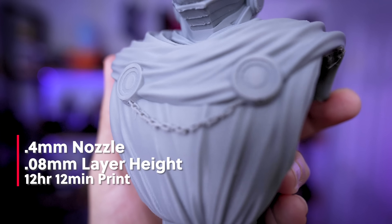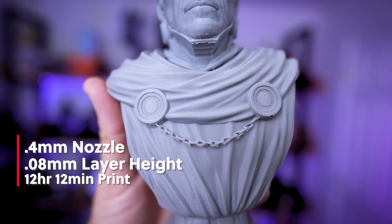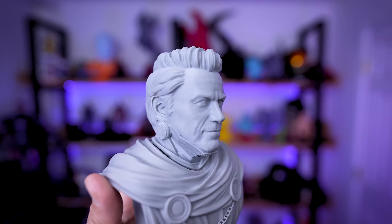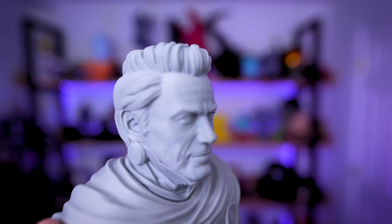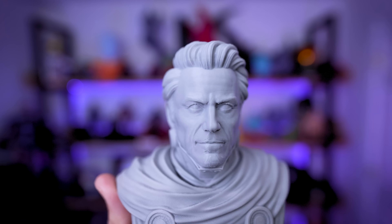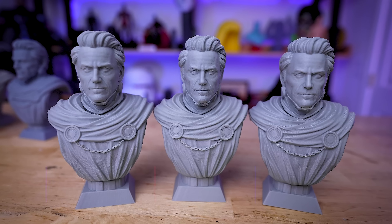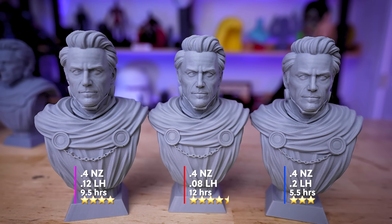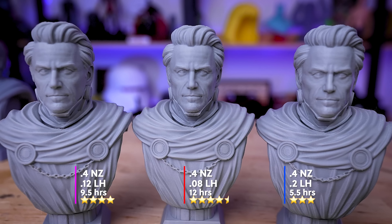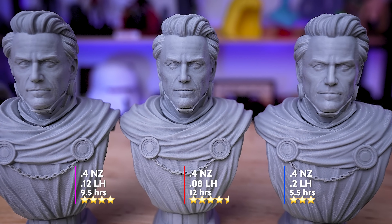Printing at 0.4mm nozzle / 0.08mm layer height took just about 12 hours — a good two hours longer than the 0.12mm version. And this is where we're really starting to see things excel. This looks fantastic — a lot of the details are really starting to show through at this extreme low layer height, and it still only took 12 hours. We're seeing a drastic improvement in the hair, cloth, and facial features off of this print.